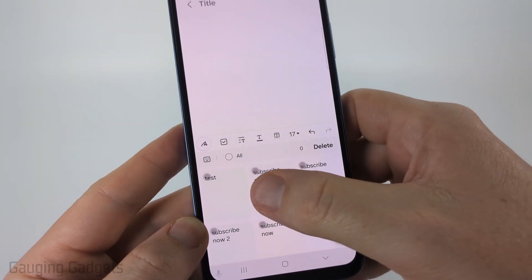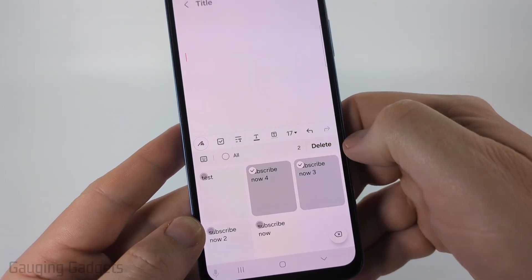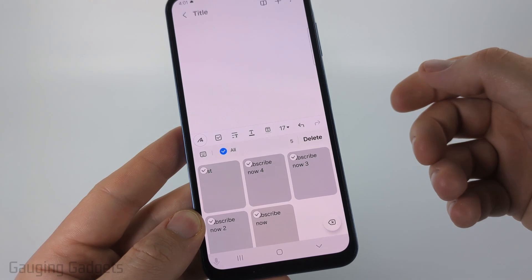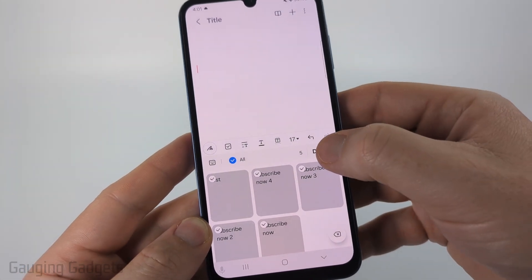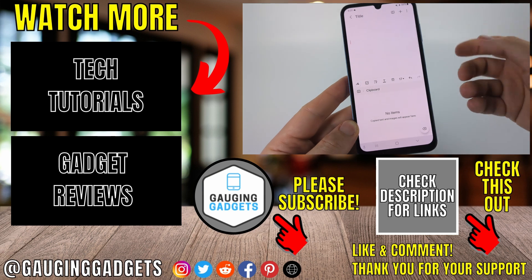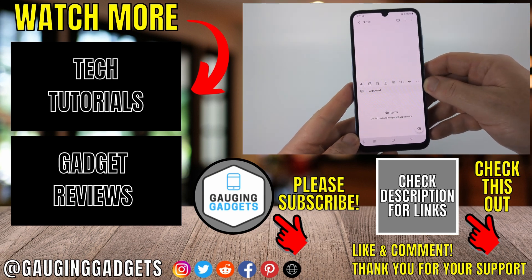Then we can select specific items to delete by selecting them and then selecting delete, or you can select all right here. This will select every item in your clipboard. Then you can select delete and confirm you want to delete everything, and that will clear the clipboard on your Samsung keyboard.